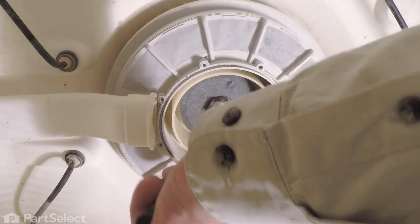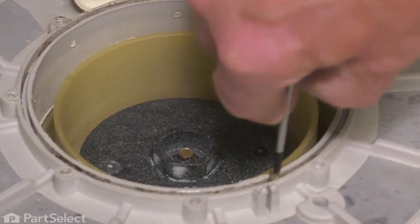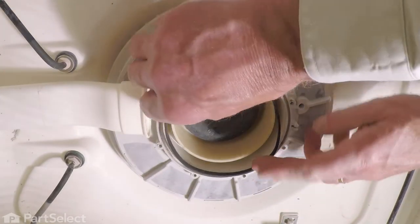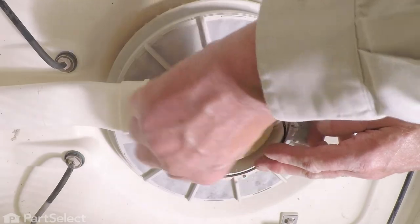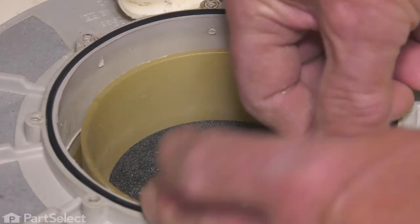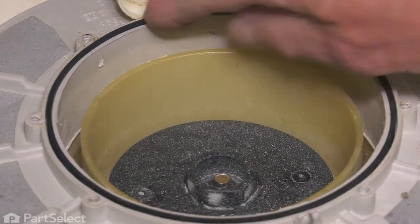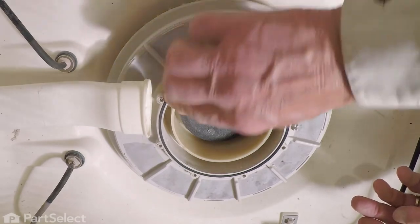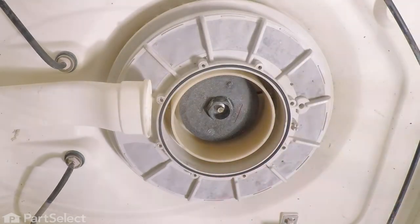Then we'll want to take and clean that area out of any debris. Next we'll place the new gasket into that groove, make sure there's no twists in it and it sits down nice and flush.